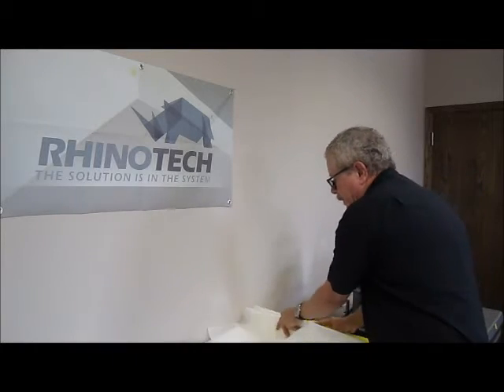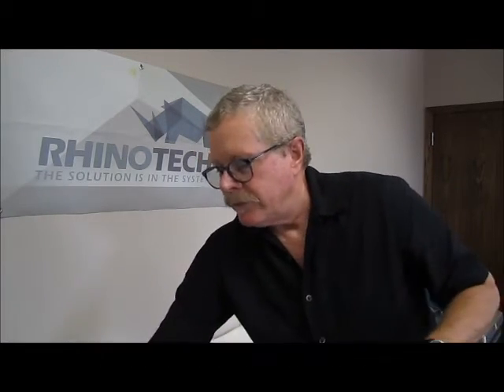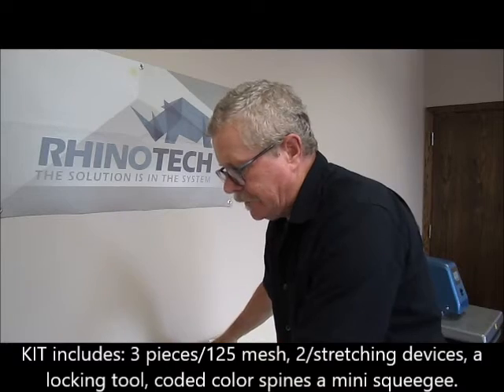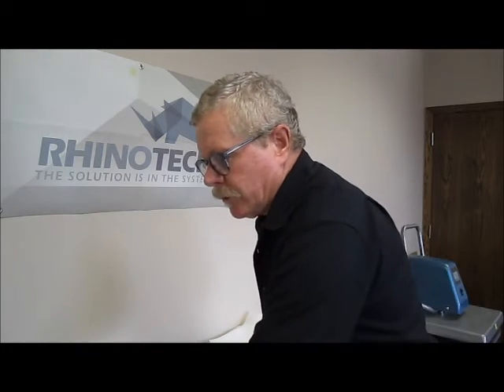The kit we're going to be showing you comes with three pieces of the 125 mesh. It also comes with two of the stretching devices. You have your locking device for the bolts on the inside. You also have your coated colored spines — you'll see how these are used. And of course, last but not least, the squeegee that helps you put it in. So let's take a closer look and actually stretch one up so you can see how it works.